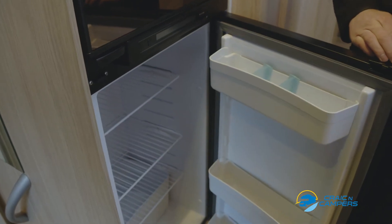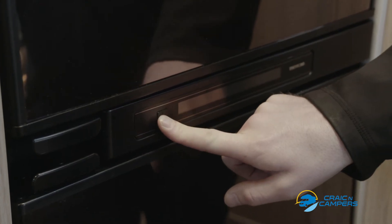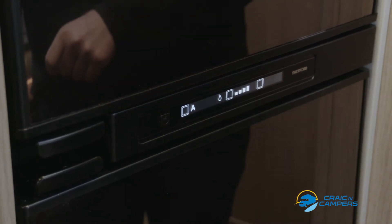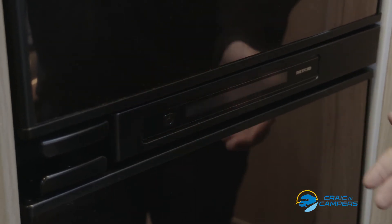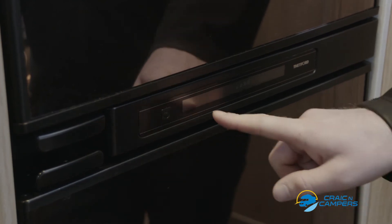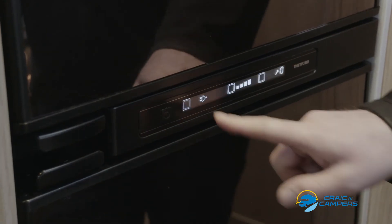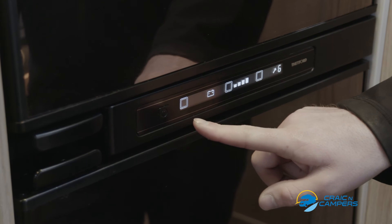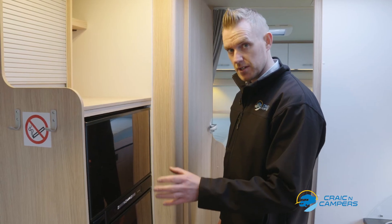Here we have another example of a three-way fridge. To turn on the fridge, this is the power button — hold this button and it brings up an array of options. The first option the fridge is currently left on is A for automatic. When it's on A for automatic, the fridge will detect which power source is available and automatically go to that. If you wish to manually rotate through the power options, you can press the power button once and the first small square rotates: mains electricity, 12V or battery — it will only operate on battery while the engine is running — and finally gas, which will only operate when the gas bottle is switched on outside.